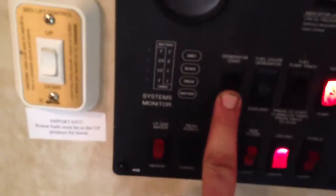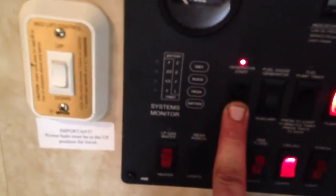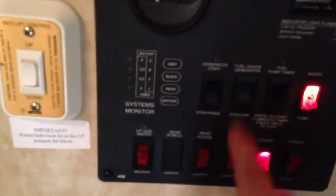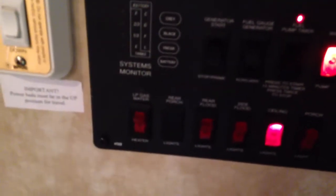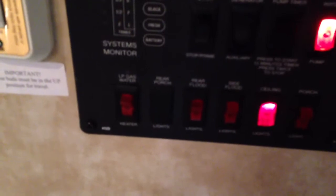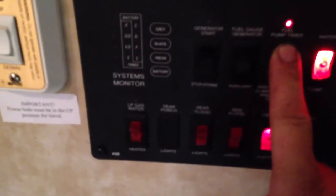My generator start is right here — I can push this down and start the generator by a push button. That's my primer; push that and it starts the generator, which I'm not going to do right now. There's also a fuel pump timer. This has got an auxiliary fuel pump system for filling your four-wheelers or motorcycles. You push this fuel pump timer and it gives you 15 minutes of fuel pump outside at the auxiliary pump station, which shares with the generator fuel tank. I believe it's a 50-gallon tank; 30 is reserved for the generator, so it won't allow you to pump all your fuel out and leave your generator empty.